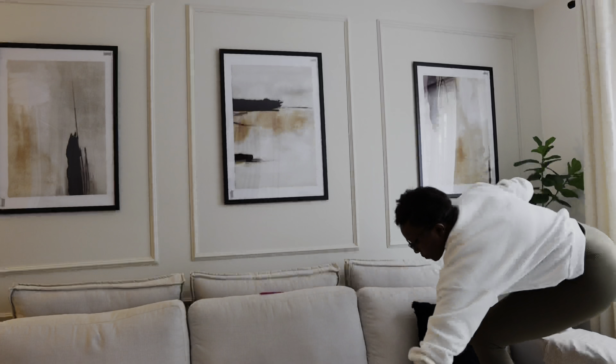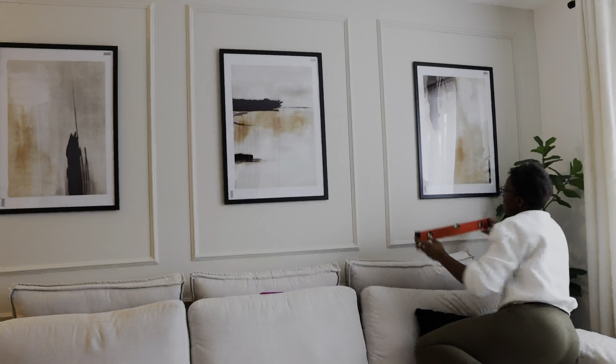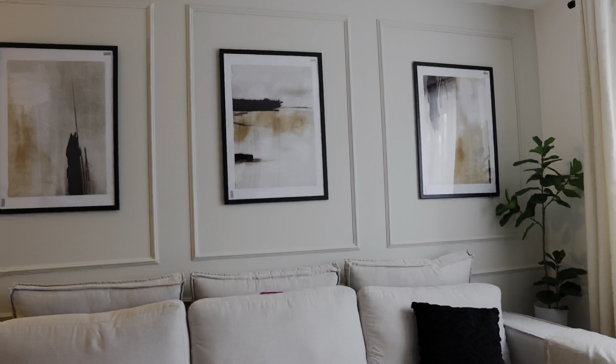I finished hanging all the frames and I'm just making sure they're all in line. I checked and they are all in line, but my wide-angle camera makes it look as if they're not — but they are! The gorgeous product from Amazon that's going to give the living room an extra modern, expensive-looking finish is coming up.